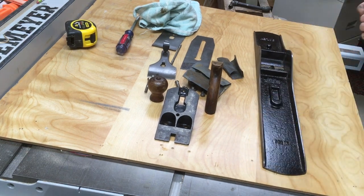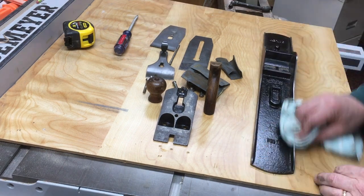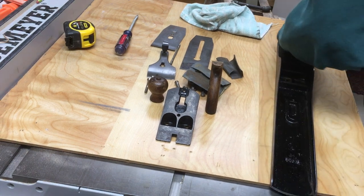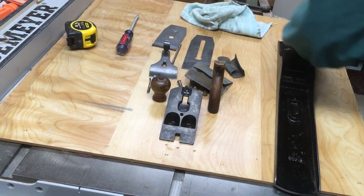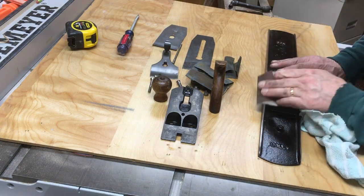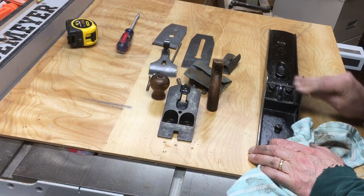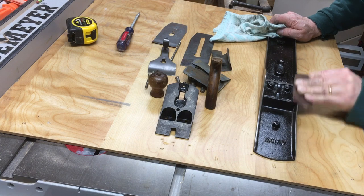I'm doing just a few little cosmetic things to the body. I think someone has repainted it — I don't think that's original Japanning, as old as the plane is — but it's got a decent paint job on it. So I'm just shining up some of these ridges and rims so that the plane has a little more sparkle, and rubbing off some of the old oxidation that was on that old steel.